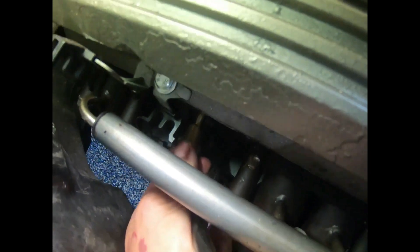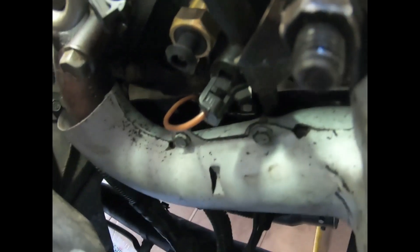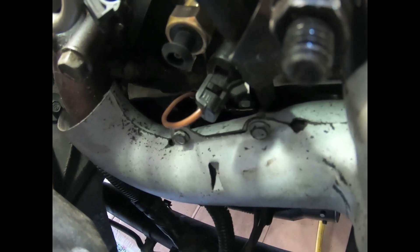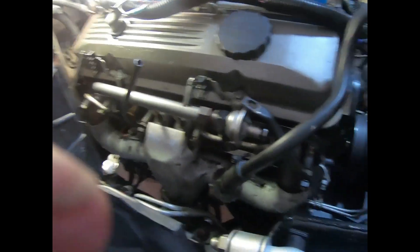I don't have any pipe dope on here yet, so I'm just going to screw that in by hand. So here's your passenger side — that sensor is for your cooling fans, and it's on the passenger side head.